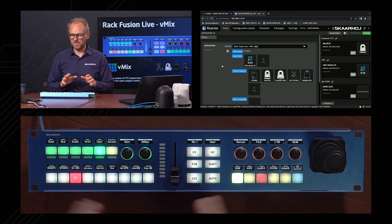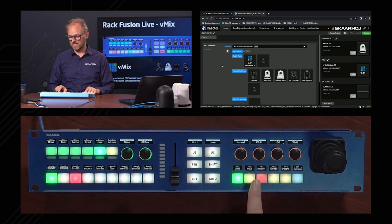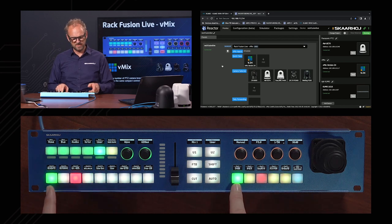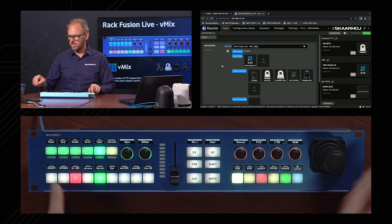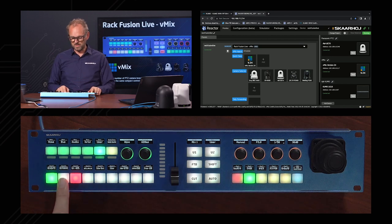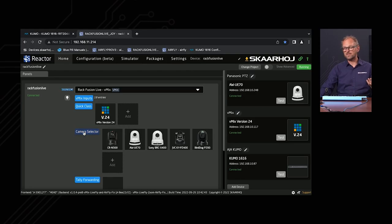Now let's look at the PTC side of the Rack Fusion Live. There's a nice integration between the two sides: as we select sources, the camera selector reflects tally. All sources are set up in the same order, so the green preview and tally indicators follow along. If I change the camera order by dragging and dropping, the tally on the controller reflects the change in a perfectly matched way — not arbitrarily but exactly how the cameras are mapped to the controller.